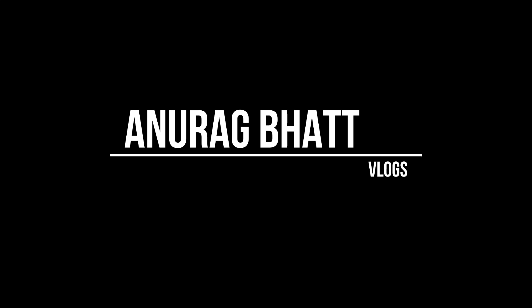Hello and Namaskar to all of you, this is Zanurag. Welcome back to my vlogs. Today I am going to unbox a new one.